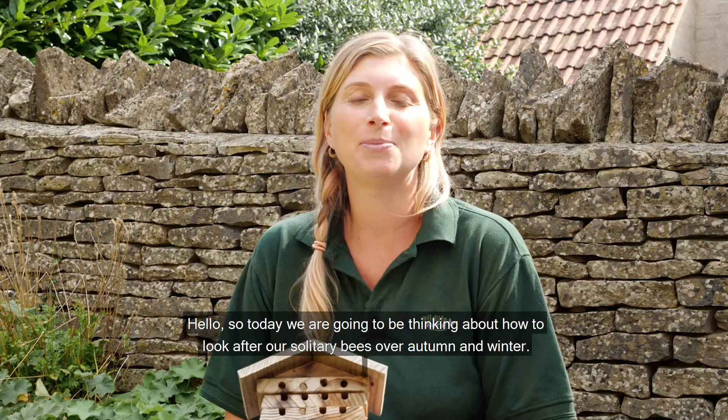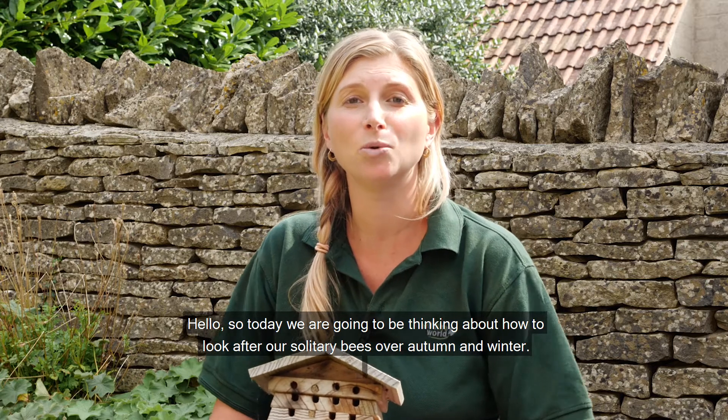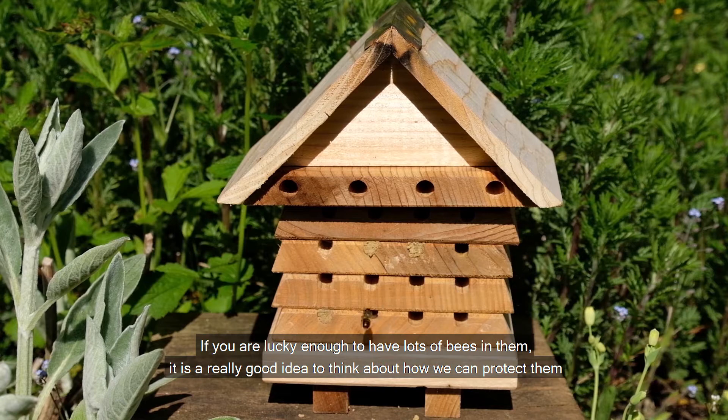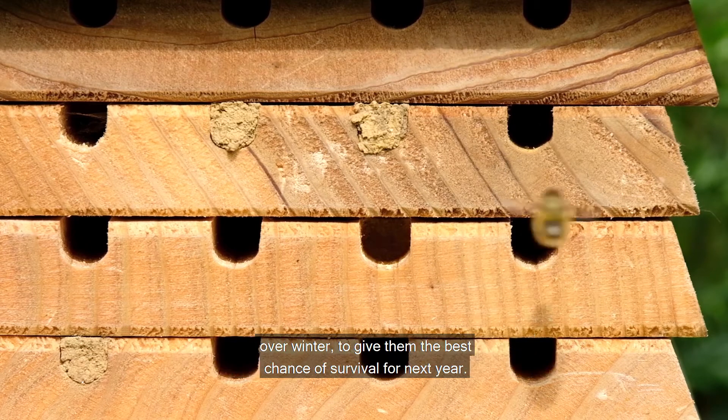Hello, so today we're going to be thinking about how to look after our solitary bees over autumn and winter. Hopefully by now your solitary bee box is full of mason bees and leaf cutter bees, but if you are lucky enough to have lots of bees in them, it's a really good idea to think about how we can protect them over winter to give them the best chance of survival for next year.